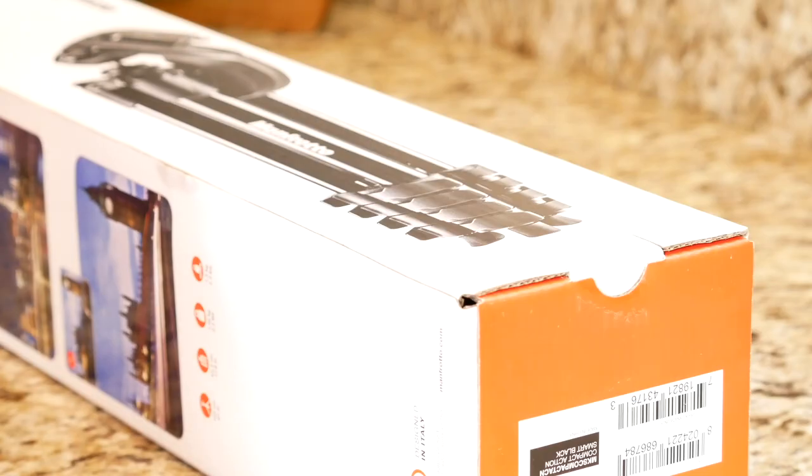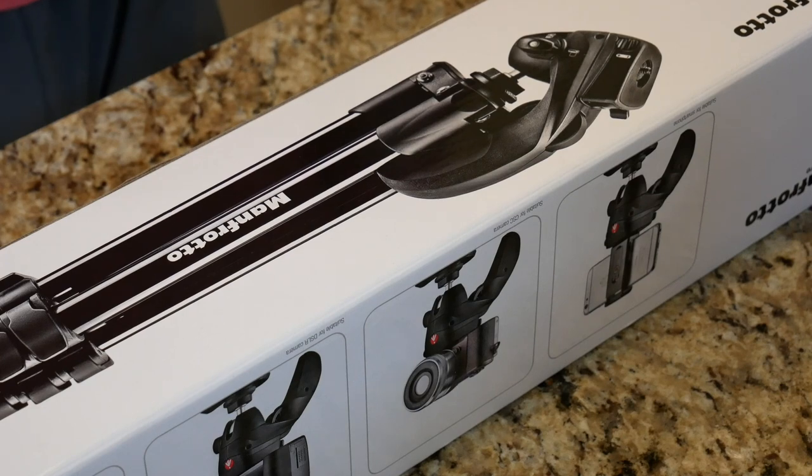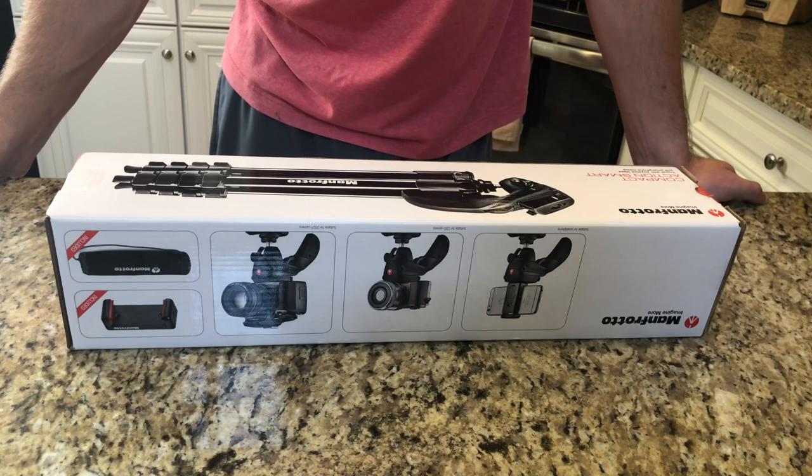You can get it for about $69.99. This is a really phenomenal tripod — I highly recommend it. Cannot go wrong. You can take it everywhere, it's sturdy, it's built well, and it is extremely easy and a pleasure to use. The Manfrotto Compact Action Smart Tripod is a big box good. You can pick it up at Best Buy for $69.99. My name is John and I will see you in the next video.